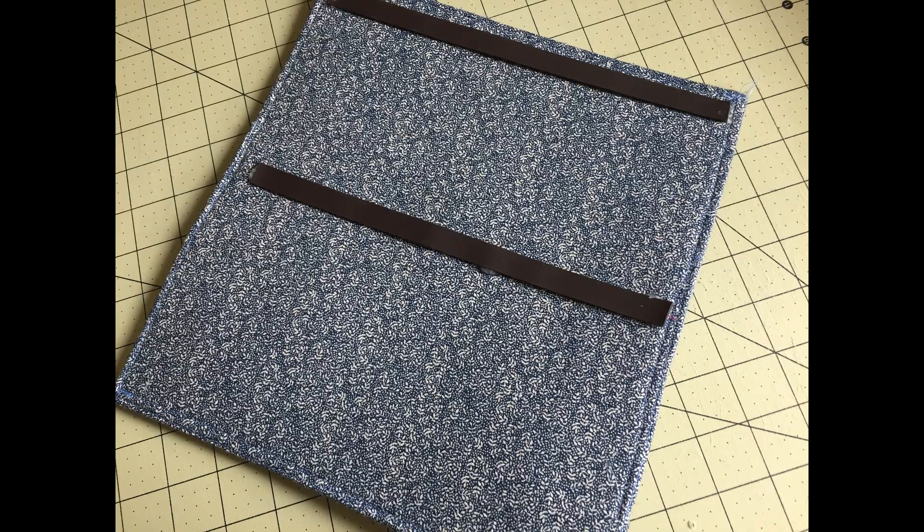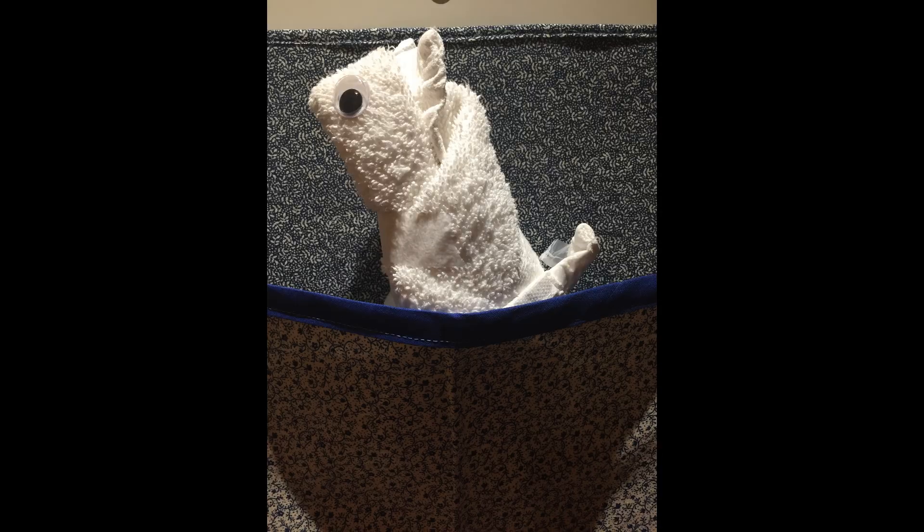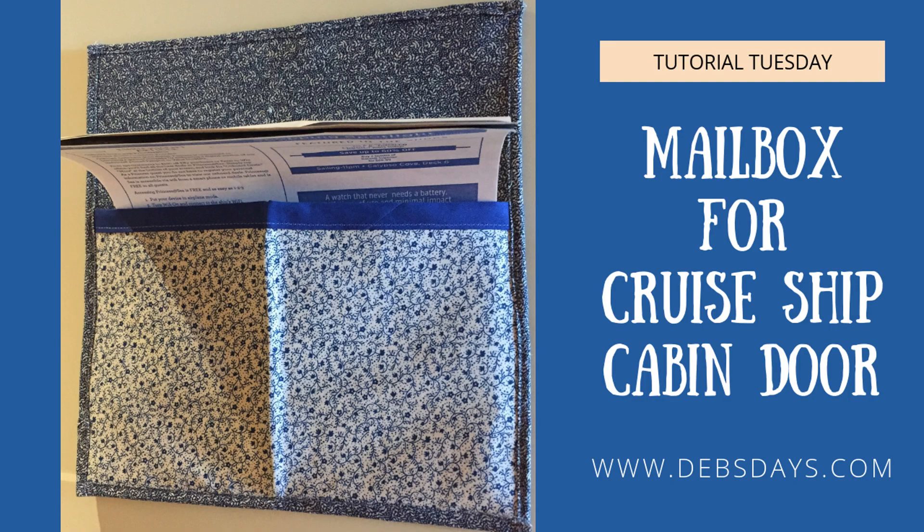Flip the mailbox over to the back and use hot glue to add those two magnet strips to the back. I can happily report I used the mailbox for 31 consecutive days on a cruise ship and it worked out great — our cabin steward even delivered some special mail to us using the mailbox! If you'd like to see more craft projects like this one, don't forget to subscribe to my YouTube channel and stop by the blog at DebsDays.com. See you next week with another project!